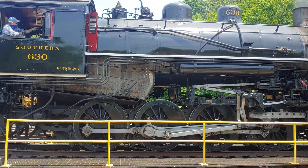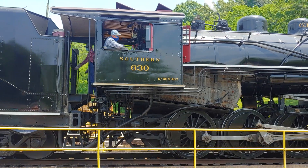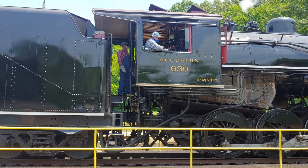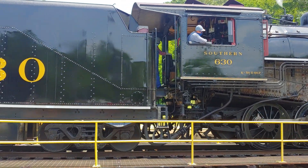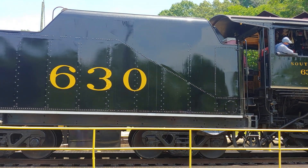Guess you want to know about that steam locomotive. Locomotive 630, built in 1904 by the American Locomotive Company at the Richmond Works. It is a KS-1 consolidation, and the wheel arrangement is that of a 2-8-0.